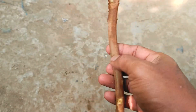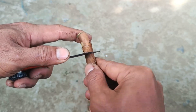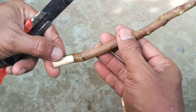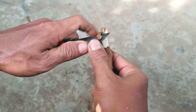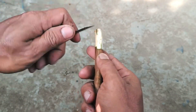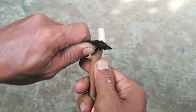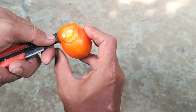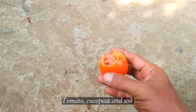Guava trees can be propagated from cuttings, specifically softwood cuttings. To do this, select a healthy, vigorous branch of the guava tree and cut a 4–6 inch piece. Remove all but the top two leaves, dip the cut end in rooting hormone, and plant it in a pot with moist potting mix. Keep the cutting warm and humid, and after a few weeks, new growth should indicate root development. Transplant the new guava tree to a larger container or the ground once it outgrows the initial pot.